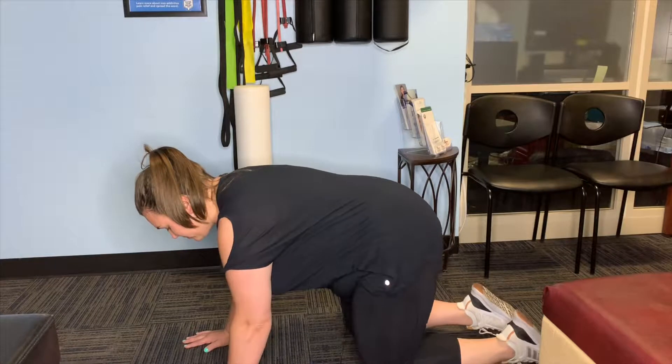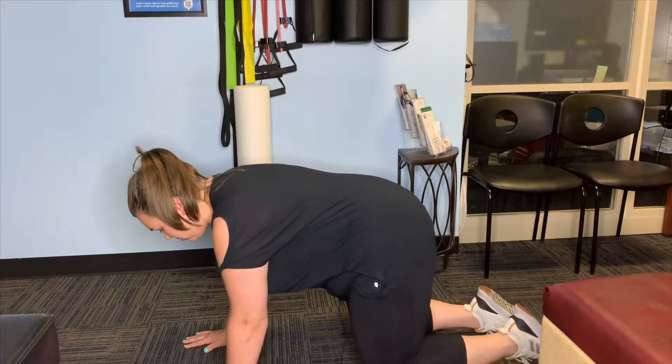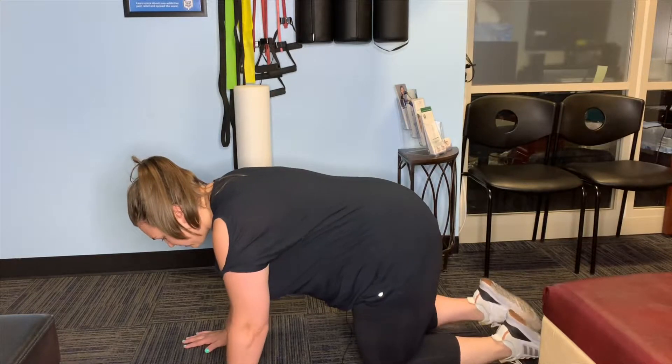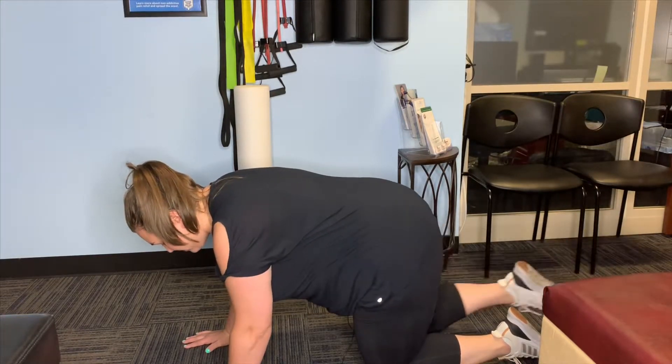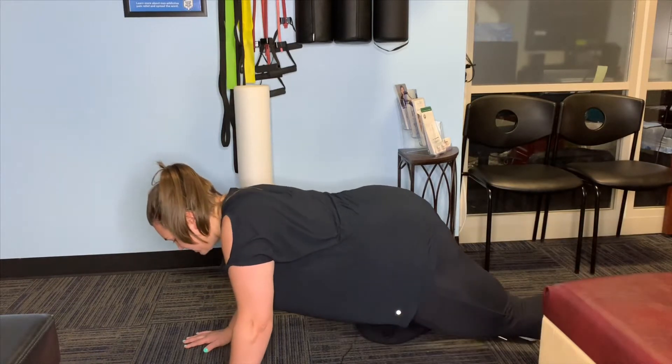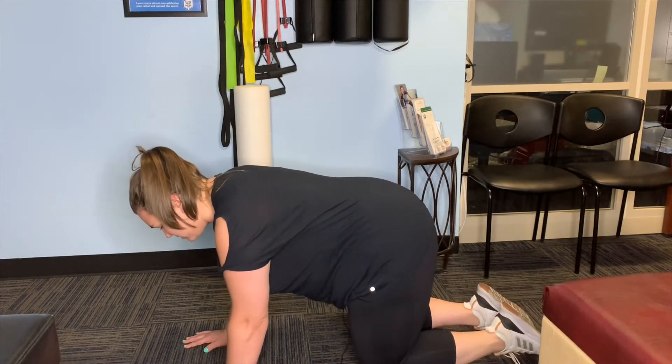We're going to add in the legs. With this one, we're going to kick that leg back and bring it back, and again on the other side. We don't want the hip to come up, and we don't want it to come down low — keep a nice neutral position.